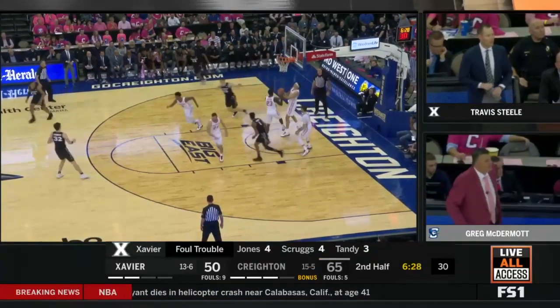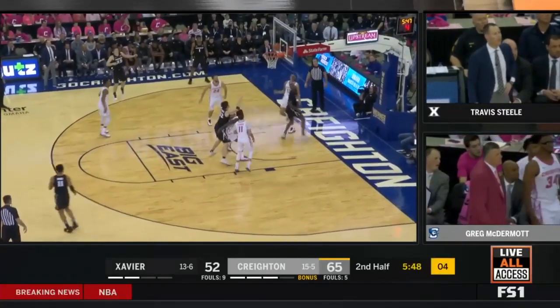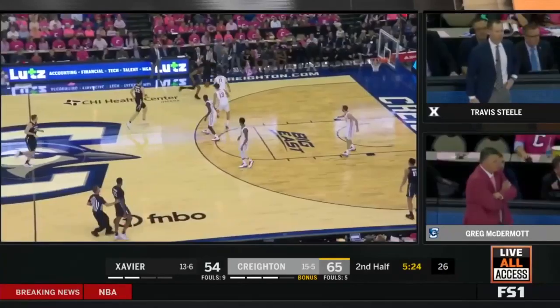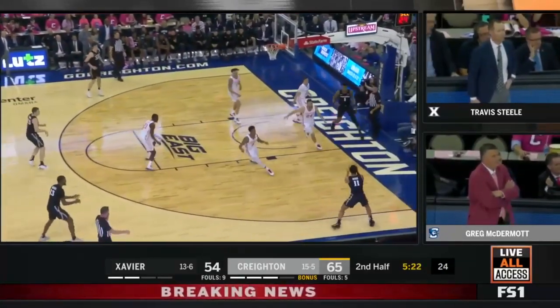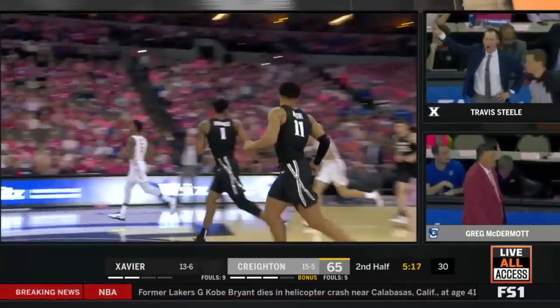Nice leave on the baseline for Jason Carter. Five to shoot — Marshall on the attack and Marshall to the rim, best play he's made today. The three from Moore, and Xavier needs more of that.